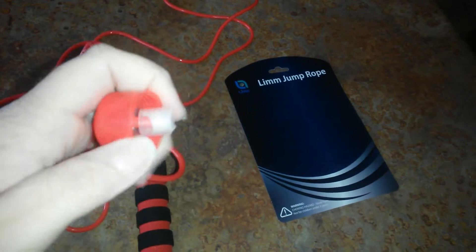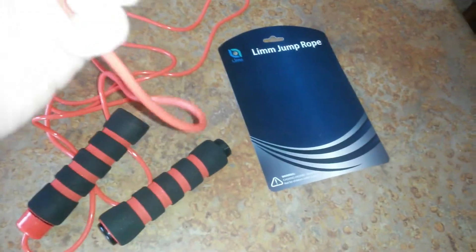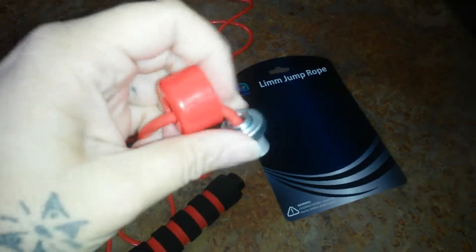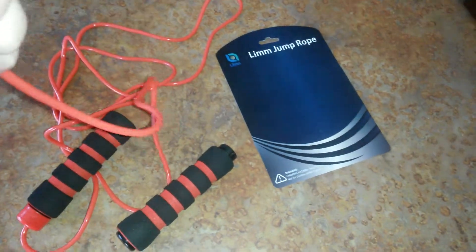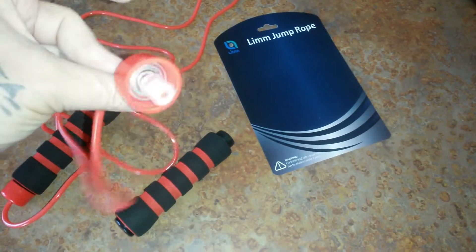This is what attaches onto the handle, as you can see here. It has an entire ball bearing system inside of it that allows it to work better. It sits there and it spins, and you're not actually twisting the rope as you go.